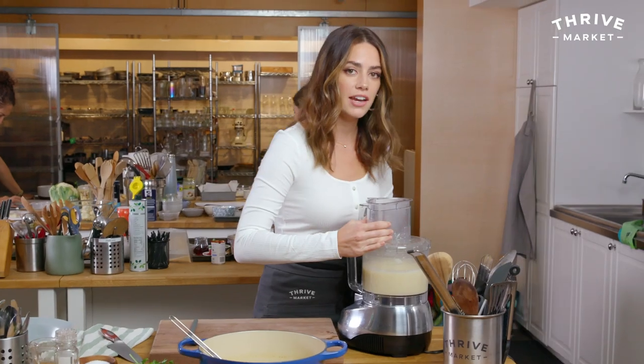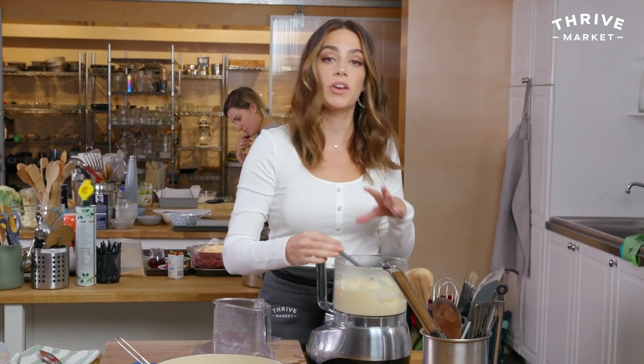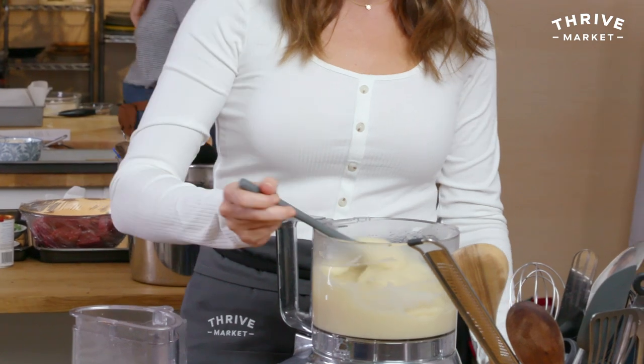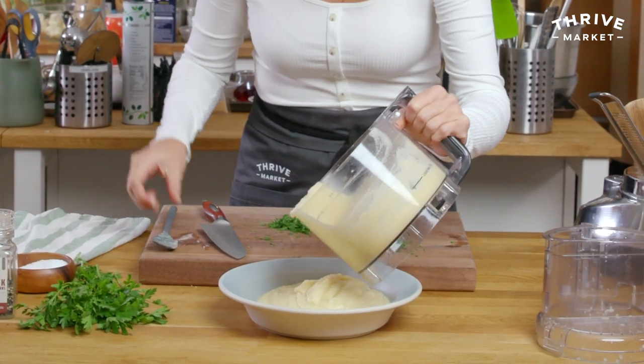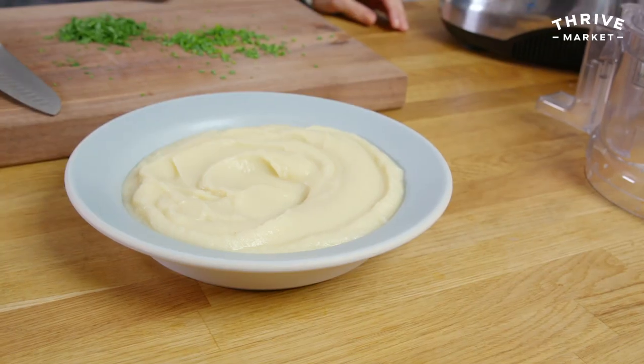Before I add any liquid, I'm going to blend it and see how it looks, then I'll add a quarter cup or half cup if it needs it. The cauliflower absorbed enough of the cooking liquid that I don't need to add any — but if you food process it and it looks a little dry or chunky, just add a quarter cup of the liquid. The coconut milk adds a nice creaminess, and the vegetable stock adds more flavor than just water. To me, it doesn't taste coconutty at all — it just tastes creamy.